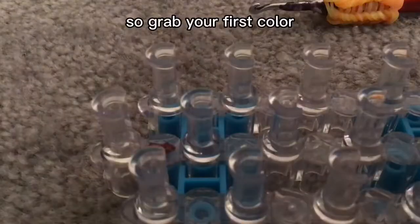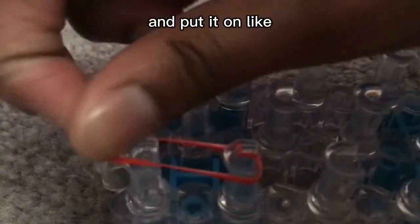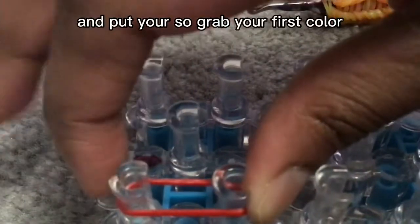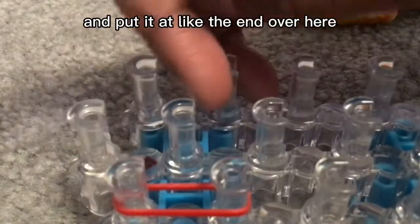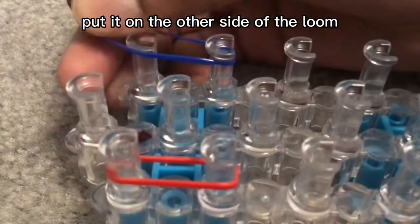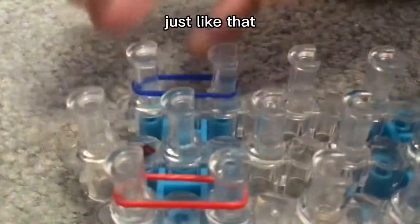First, make sure your arrows are pointing down. Grab your first color and put it at the end of the loom over here. Then grab your next color band and put it on the other side of the loom, just like that.